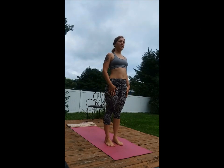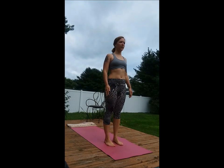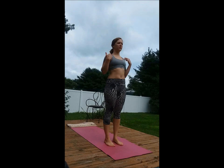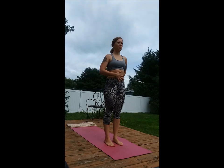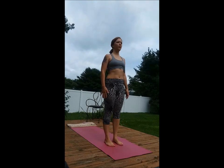Coming to the top of your mat, feet hips width apart, arms relaxed down, releasing the muscles below the ears. Bring awareness to your center, slightly engaging the low abdomen. Take a big breath in and out.